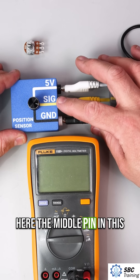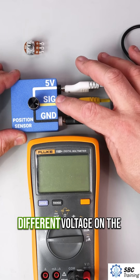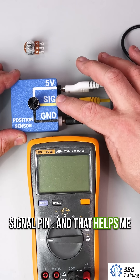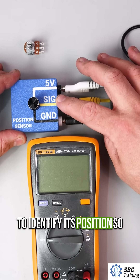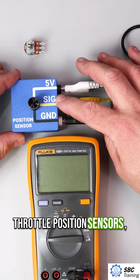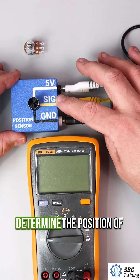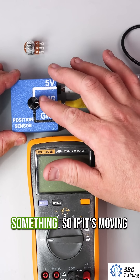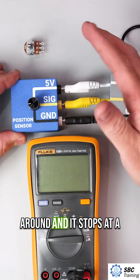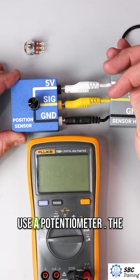The middle pin in this example is a signal pin. When I vary the resistance, I'll see a different voltage on this signal pin, and that helps me to identify its position. Potentiometers are used in throttle position sensors, pedal position sensors — anywhere that I want to determine the position of something. If it's moving around and stops at a position and I need to know where that is, we're going to use a potentiometer.